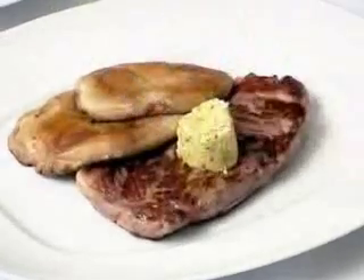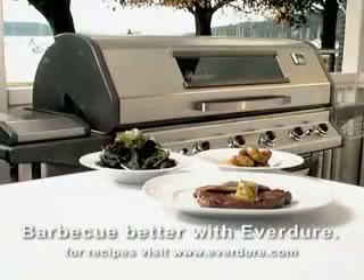Roll it out on some foil and freeze what you don't need. Remember, you'll BBQ better with Everdure.